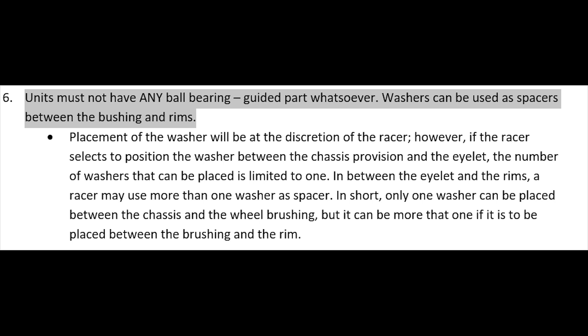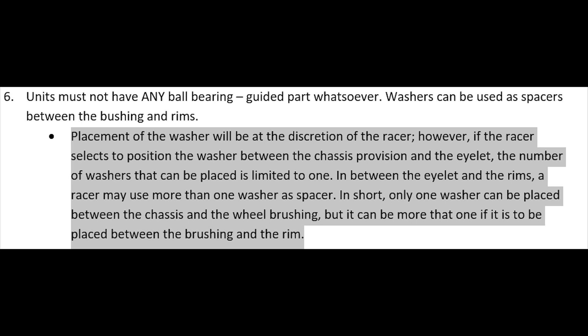Washers can be used as spacers between the bushing and rims. Placement of the washer will be at the discretion of the racer. However, if the racer selects to position the washer between the chassis provision and the eyelet, the number of washers that can be placed is limited to one.